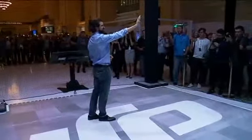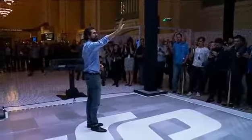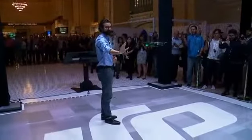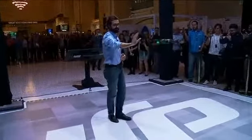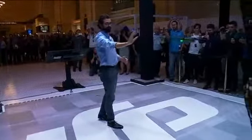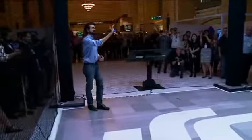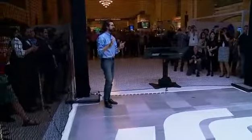Just using my palm, I can move the Spark left, I can move it right, I can move it up and down, I can push it away from me, and I can pull it towards me. It's that simple to control, and it truly feels like magic.